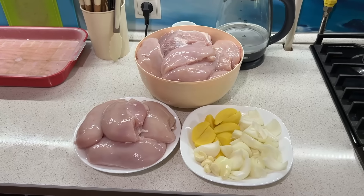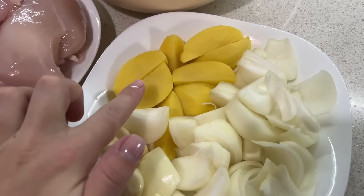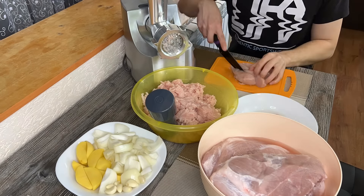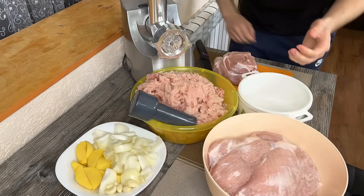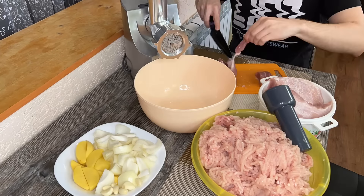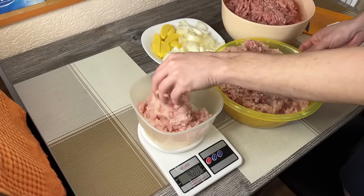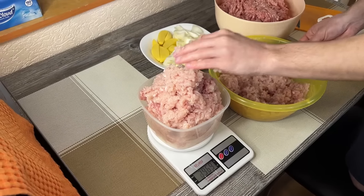Купили с мужем 3 килограмма окорока свинины и 3 килограмма куриного филе — будем крутить фарш. Также подготовила для пельменей две маленькие картофелины, нарезала так, чтобы проходили в мясорубку, две луковицы и несколько зубчиков чеснока — для тех, кто любит чеснок в пельменях. Эти овощи я подготовила для сочности, а также чтобы в конце, после мяса, прокрутить их в мясорубке — чтобы весь фарш вышел.